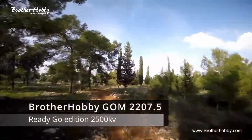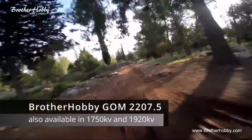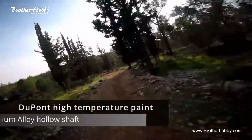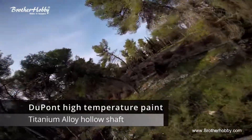Hi guys! For the last couple of weeks I've been testing the ready-go edition of Brother Hobbit GOM 2207.5 2500KV motors. I've been ripping those motors with 4S Tattoo with 3 batteries and been doing some freestyle mostly, and I should say those GOM are smooth.